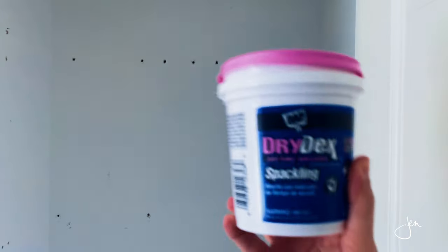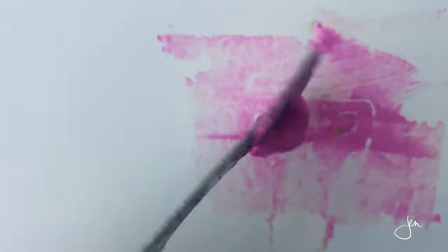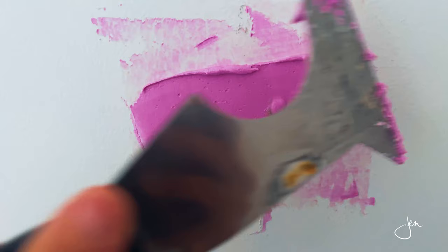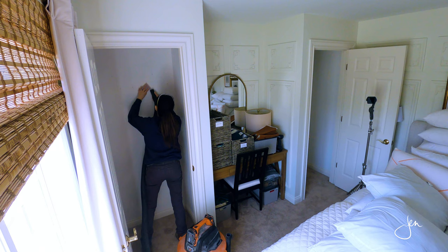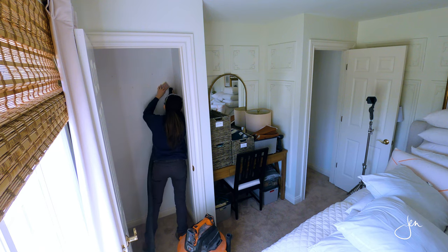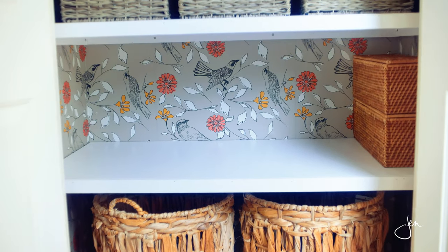You'll likely have big holes in the walls left by the wall anchors, so we'll have to patch and fill those. I like to use this color-changing spackle — it goes on pink and turns white when it's dry. I overfill it, wait till it dries, and then sand it down flush. Now if you want to do something fun like add wallpaper or paint a stencil, now is the time to do it. I installed wallpaper inside my hall closets and it's so cute, but because these are occasional closets I'm not going to go through the effort this time.